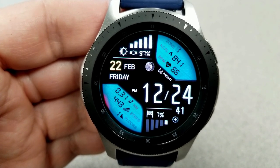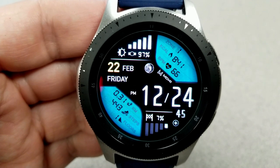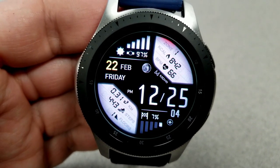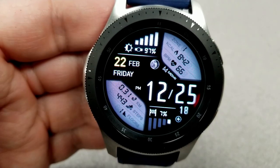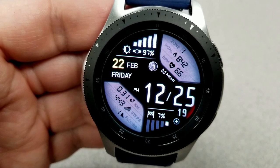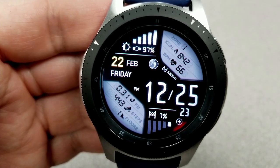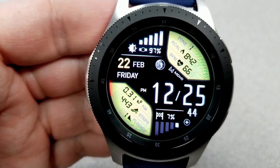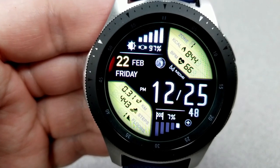It includes a lot of useful activity information well organized in each of the separate display areas around the face. You have your battery status and power remaining shown at the top as both a graphical bar and a percentage. Your calories burnt and last recorded heart rate are in the LCD panel to the top right. Your distance moved, step count, and floors climbed are in the opposite panel to the bottom left. The date and moon phase are shown in the center.